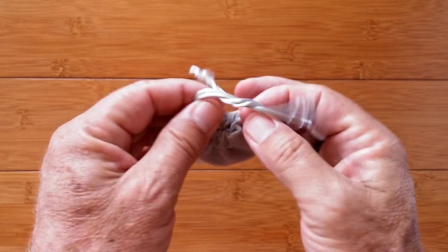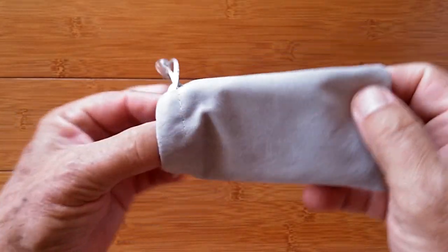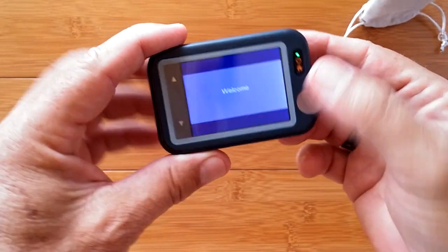Greetings and welcome back to SmartWatchTix. We're a YouTube channel on the web at SmartWatchTix.com. Inside this pouch is something you've seen before — this is the WellU PulseBit EX.